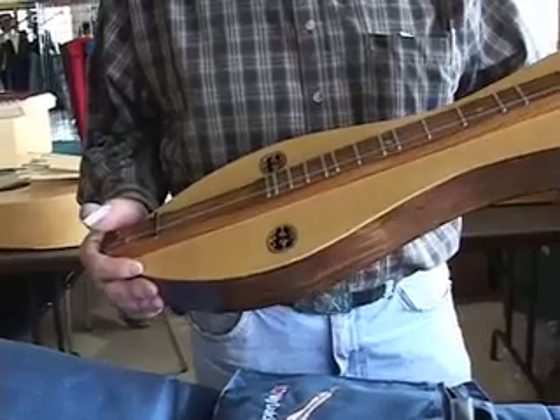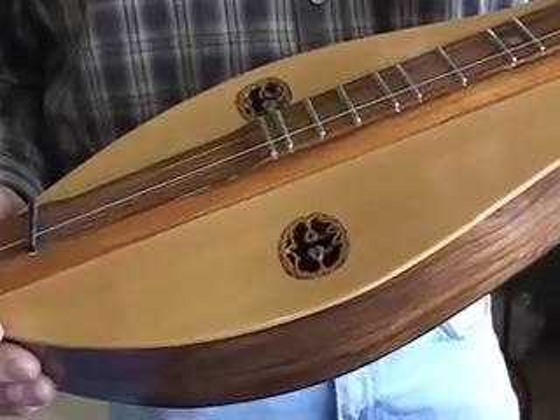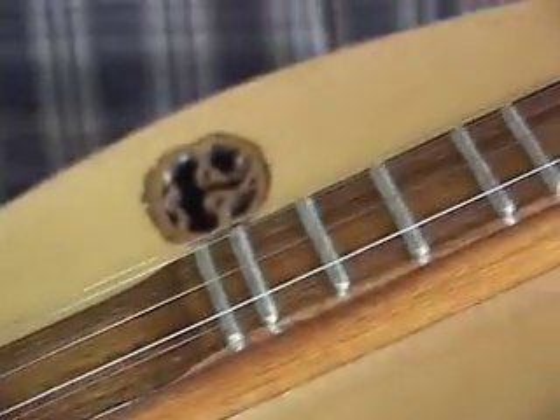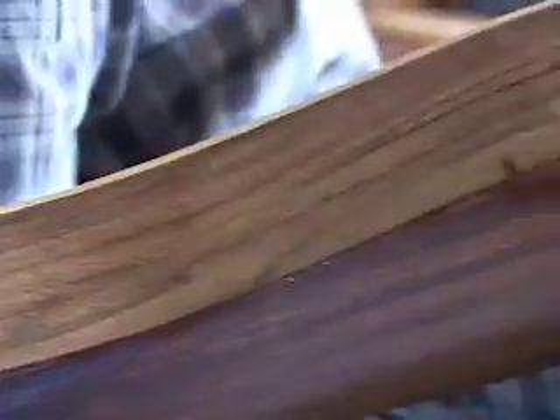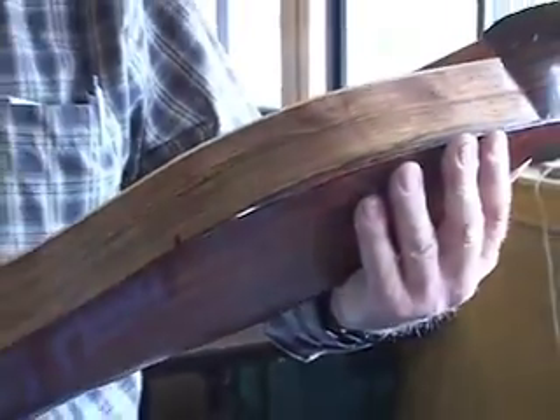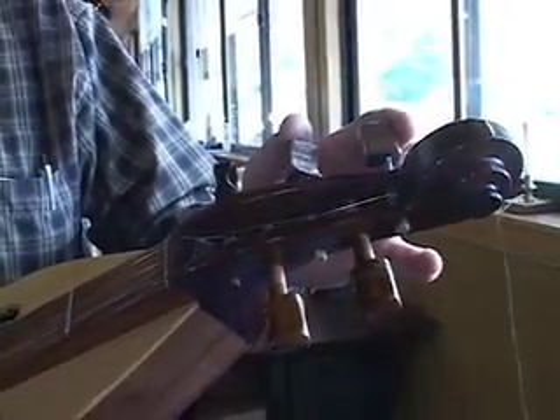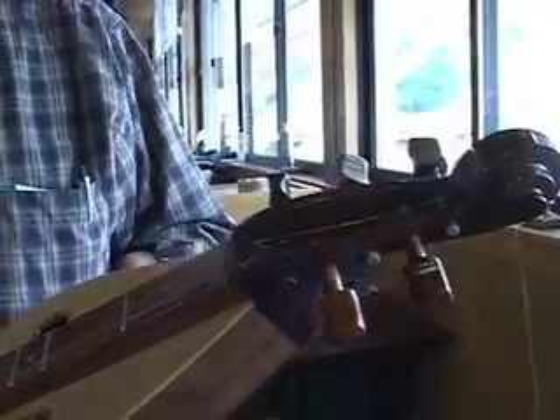We put a new top on it. He advised me to do the inlay work on the walnut shells — they're sectioned walnut shells, black walnuts. The sides are native Ohio black walnut, as well as two tuning pegs that had to be replaced. Otherwise it would be Brazilian rosewood as the top.